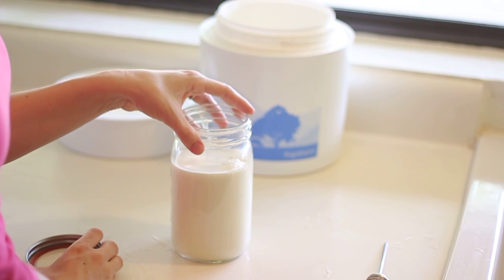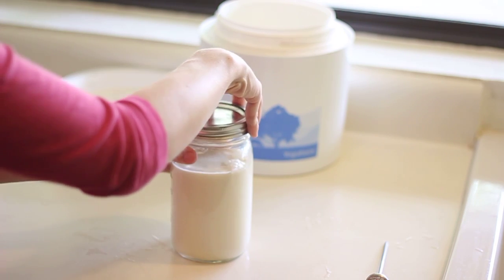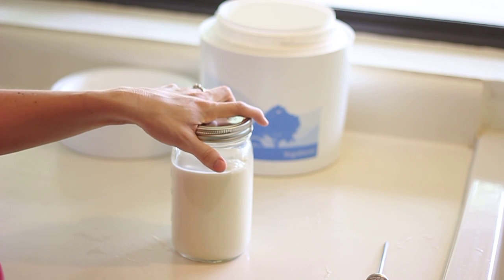You can either put it in one big jar for your Yogotherm or in small jars for a yogurt maker. We'll see you in 7 hours, yogurt.